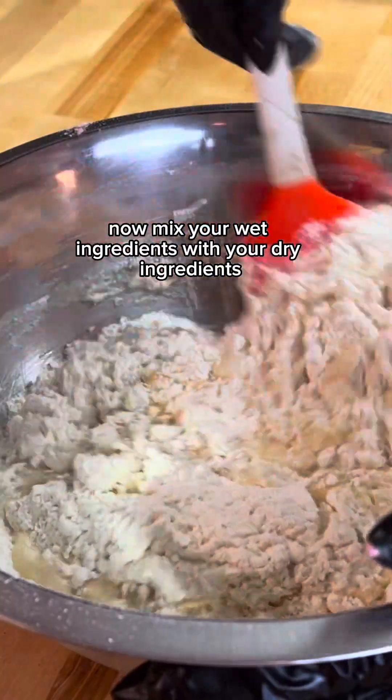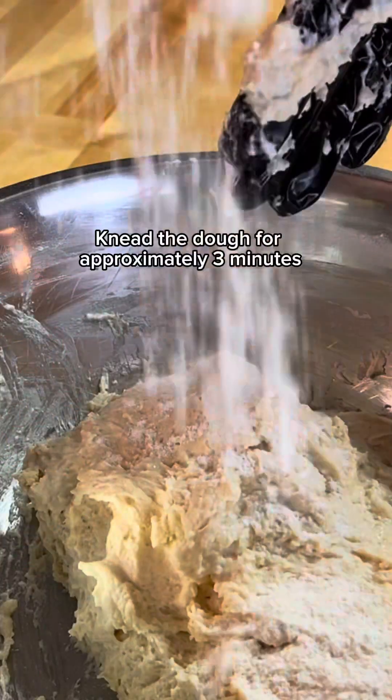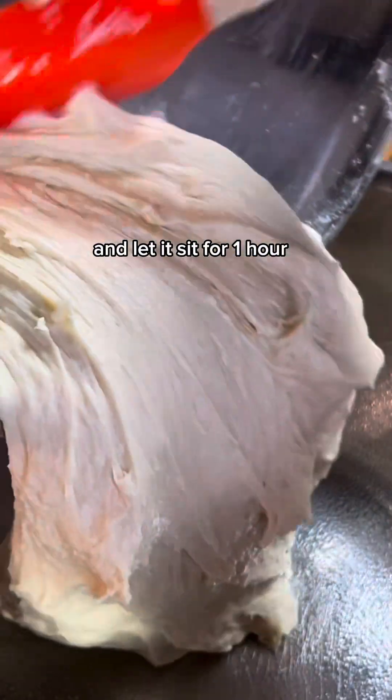Now mix your wet ingredients with your dry ingredients. Knead the dough for approximately three minutes, then cover the dough and let it sit for one hour.